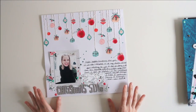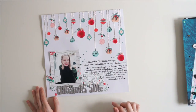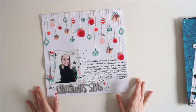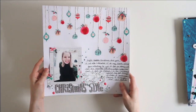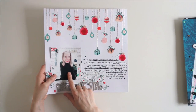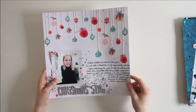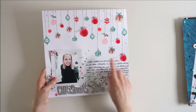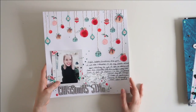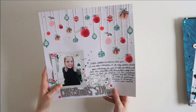This layout actually has a process video on my YouTube channel, which I'll link down below or you can find it on the scrapbooking playlist. It is a Christmas layout from a picture from December 2017 and I really love how it turned out. I did some hand stitching and a lot of fun little techniques on here that I tried for the first time.